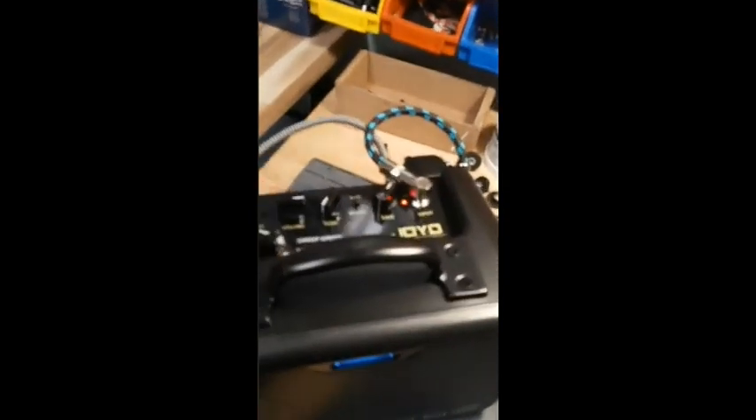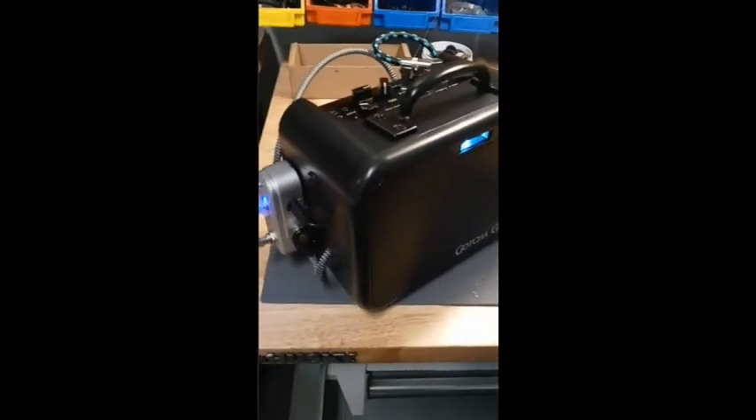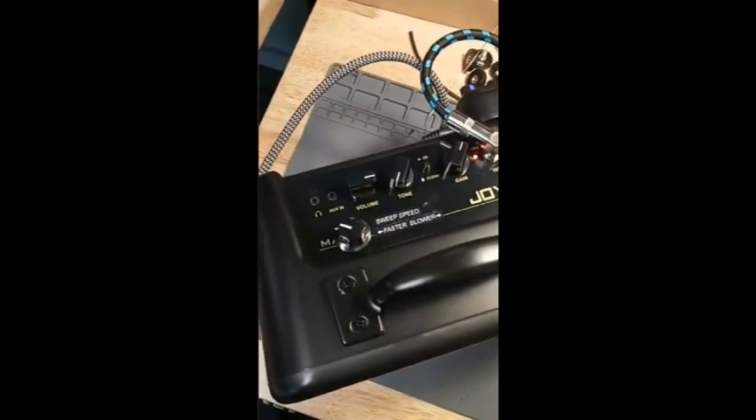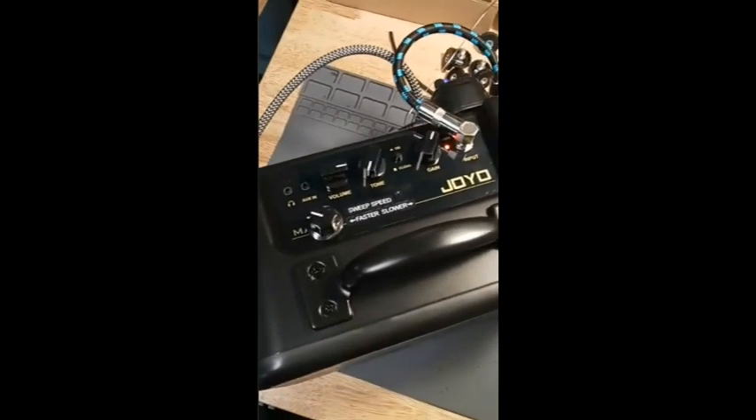However, this is a complete setup here. We've got a battery pack with a switch, and that turns on the pedals — the effect pedals, the noise reducer pedal, and the internal radio. Then you turn on the amplifier, and what you have is a complete spirit box with a noise reducer. There's also a speed control on top for the speed of the sweep.